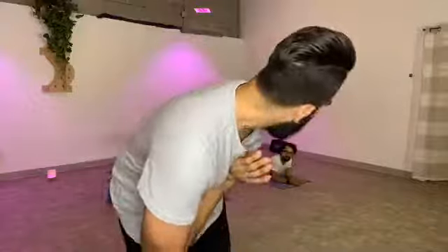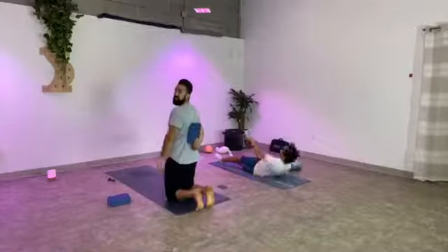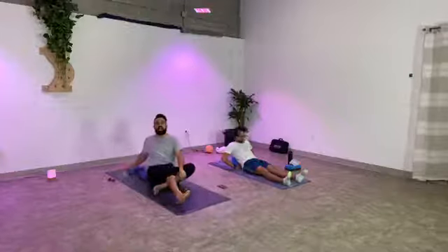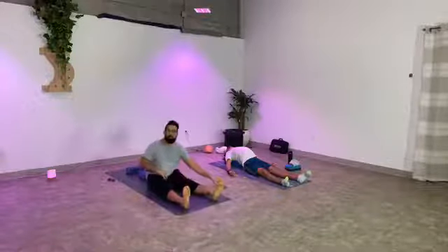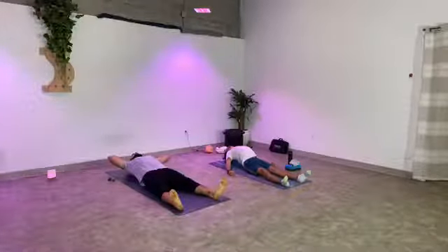Alright, we're going to start. Go ahead and get situated on your mat. To begin with, we're going to start lying flat on our backs. If you have blocks to elevate your heart, I'm going to show you what to do. Put one block between your shoulder blades, running up and down your spine. The second block, if you have one, put it behind your head. If you don't have blocks, roll up a blanket like a burrito along your spine. Get comfortable and I'm going to give you a moment to settle in.